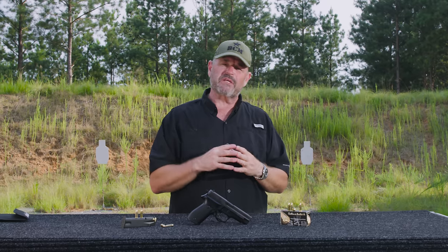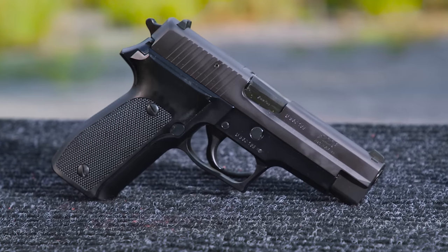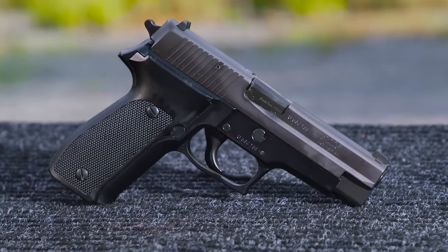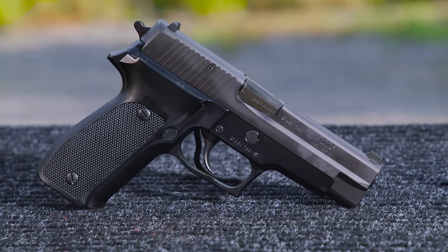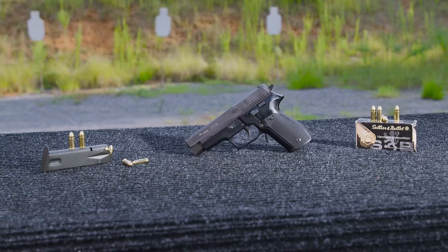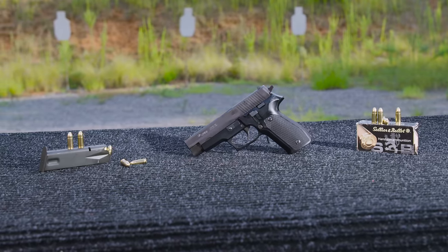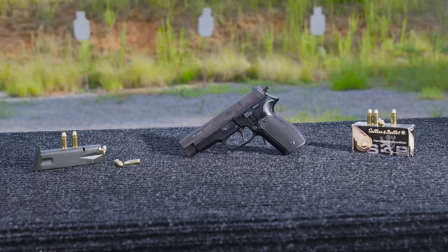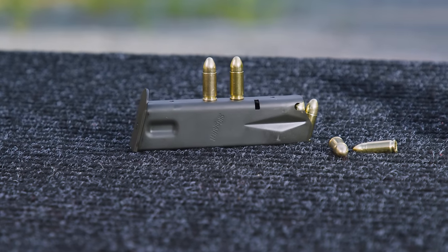We did a video on the P75 here on the channel — make sure you check it out. Fast forward to this pistol: this is essentially a pistol that Sig Sauer brought to the table after Sig joined up with Sauer and started bringing pistols to the world market. This is a high-capacity version of the P220 — it has to be the most famous Sig Sauer handgun of all time. They essentially took the P220 and incorporated the high-capacity magazine of the Browning High Power into the pistol.